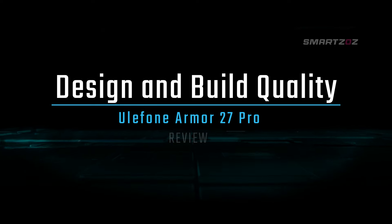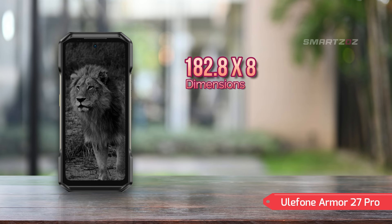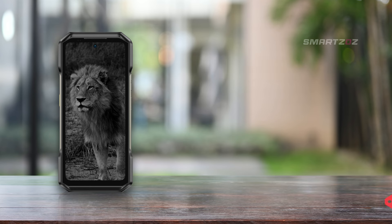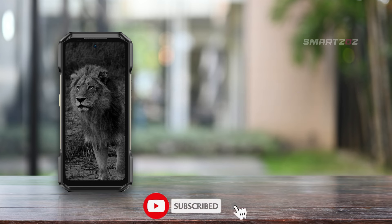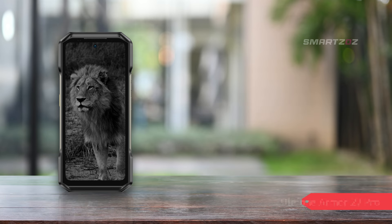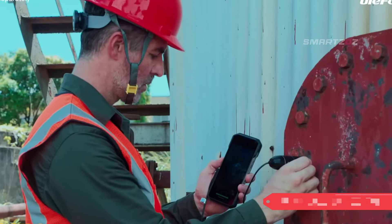Design and Build Quality. The Ulefone Armor 27 Pro is engineered for durability, with dimensions of 182.8 x 86.8 x 18.5 mm and a weight of 441 grams. This rugged build is slightly bulkier than standard smartphones, but essential for its intended use. The device is IP68/IP69K rated, making it resistant to dust and water up to 2 meters for 30 minutes. It also boasts drop-to-concrete resistance from up to 2 meters and meets MIL-STD 810H military standards, meaning it can handle extreme shocks, vibrations, and temperature variations. This phone is built to be virtually indestructible, ready to survive any adventure or work environment.